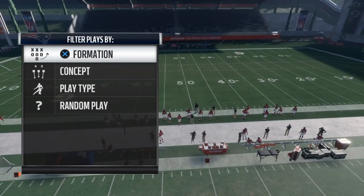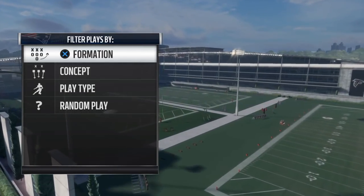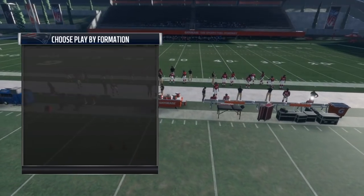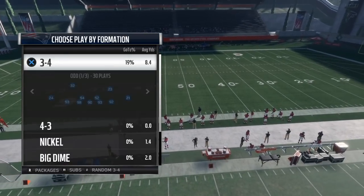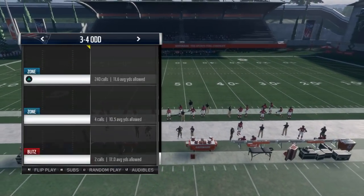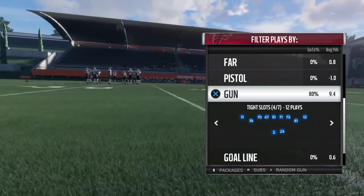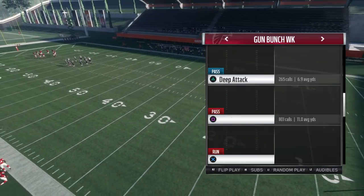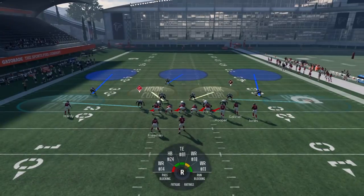Welcome back. Today I'm going over the best way to run Cover Three, Part Two. I already dropped Part One — basically telling you guys the best adjustments to make in a Cover Three look. It doesn't matter what Cover Three look you're running; you can make these adjustments. It's gonna confuse your opponents because they're not gonna be used to seeing this type of Cover Three look.